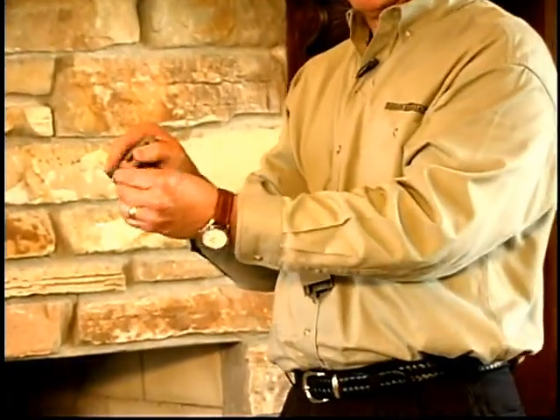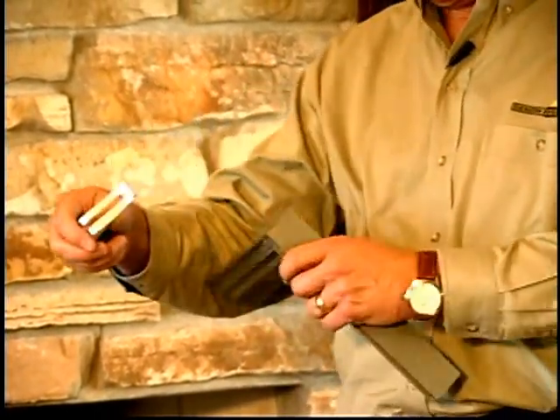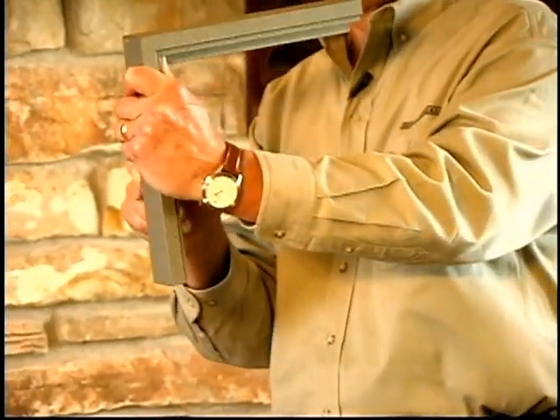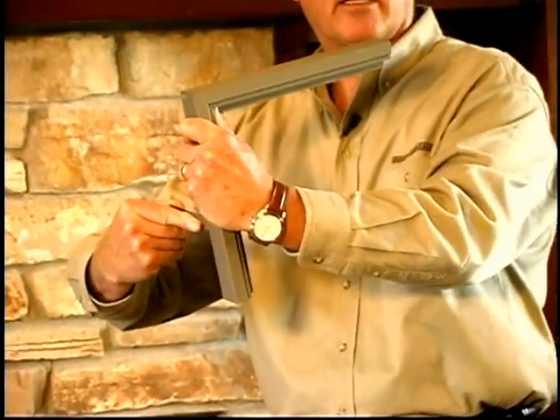What we recommend instead is to pre-bend the C-clamp into a U-shape with the open C-clamp facing towards you. Pre-bend it, attach it to the frame, and in that case when you bring it back to the fire brick, the bracket takes all the torque and it leaves the door in perfect adjustment.